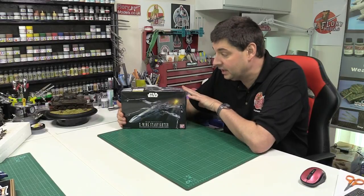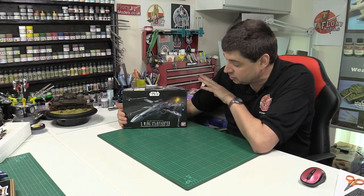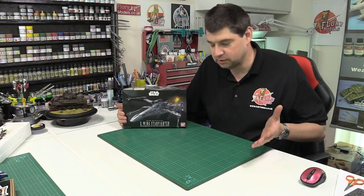Hello everyone, Flory Models. I'm Philip Flory. Today's build is going to be Bandai's new 1/72nd Star Wars T65 X-Wing Fighter — Star Wars at its best.